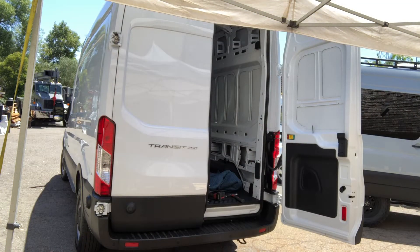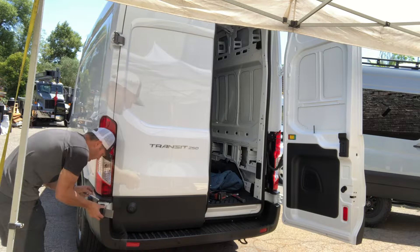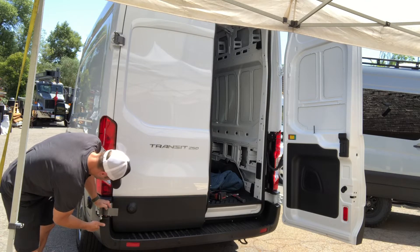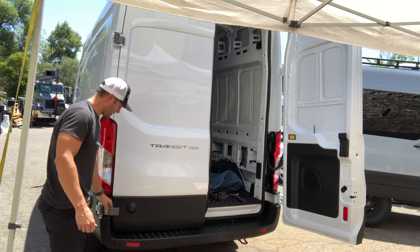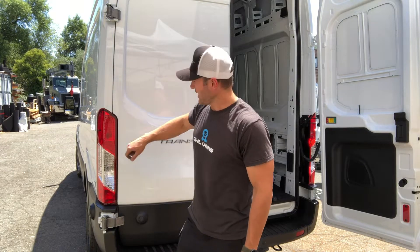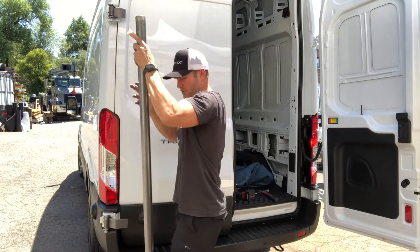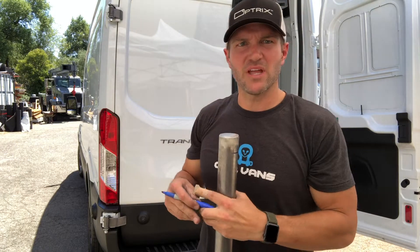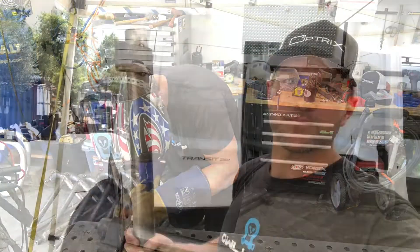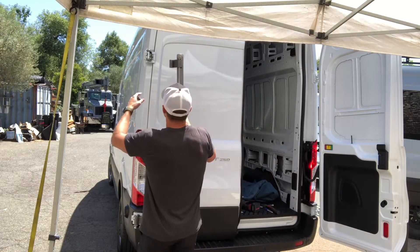I'm going to get these bolted up. I'm going to try to pull level off of this line — or should I say vertical — and then we're going to try to put the top two on and get it as nice and even as possible. Once we get the top one welded on, we kind of hold that in place and get a marking for the bottom hinge and make sure that we're level.